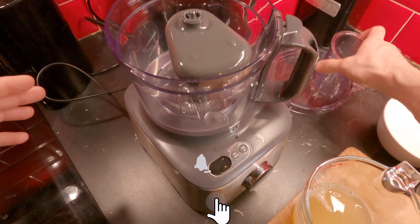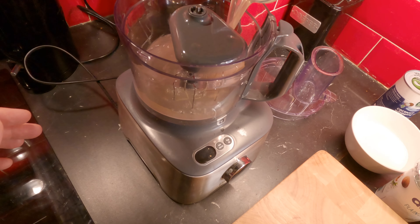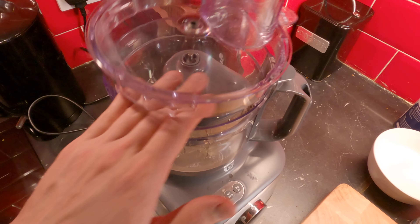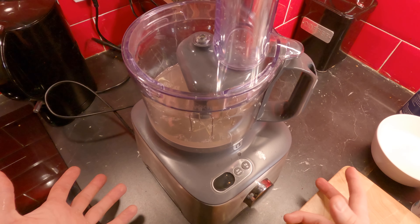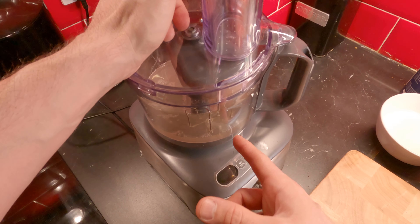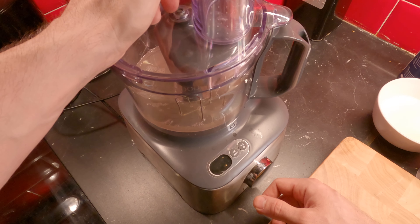We're gonna put our chickpea water in. Now we close it, turn it on, and we wait. I do not recommend you guys to do this by hand because it usually takes longer — like whipping egg whites.